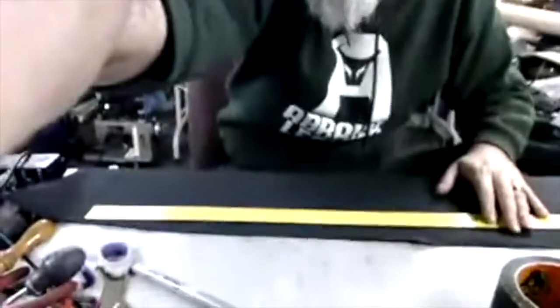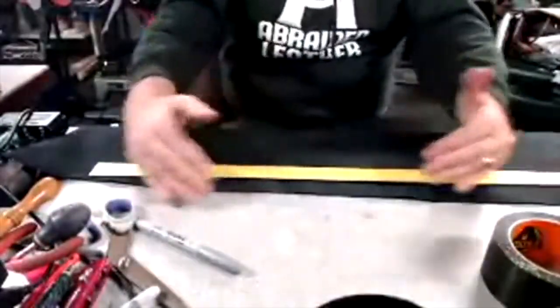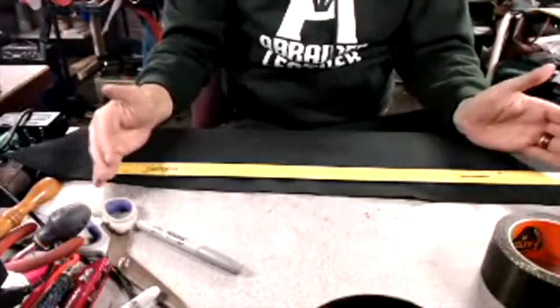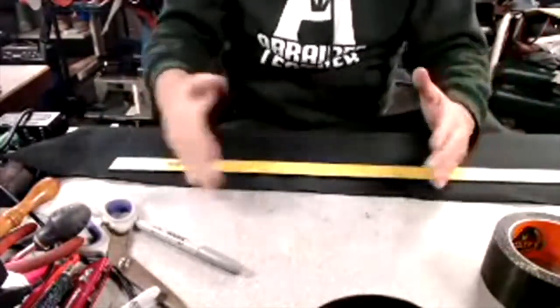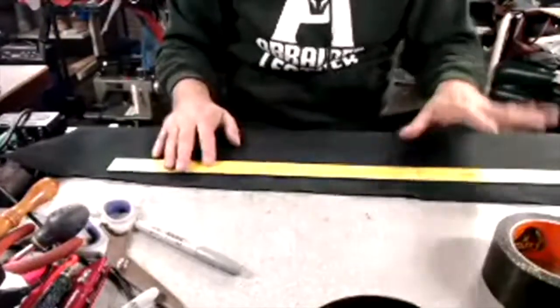The taper in the shot bag is really important — you want all that weight, but you want it to transfer to nothing, with an even transition from the weighted handle down to just the weight of the leather. Now I need to measure my shot bag. My desk is a brutal mess right now, but I have about 18 inches of working room.